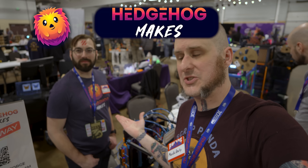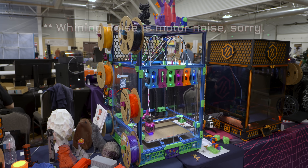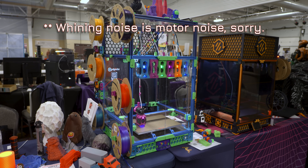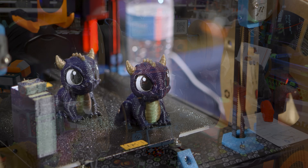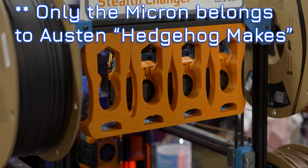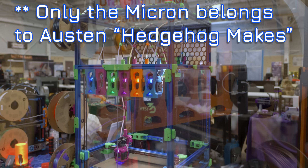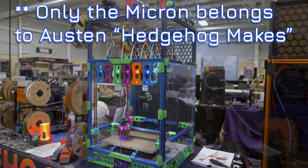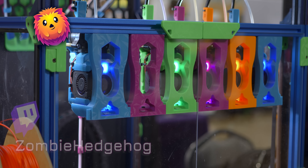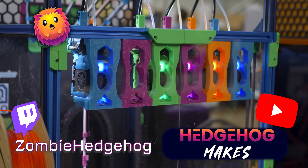Now we're over here with the Hedgehog himself, with the Stealth Changers on display — two 2.4s and a Micron Stealth Changer. Tool changing on a Voron for lower material waste, multicolor printing, and multi-material printing, producing absolutely gorgeous results. Every time I go live lately somebody asks me when I'm going to build a Stealth Changer or Tap Changer — not anytime soon. But if you want to see more, check out Zombie Hedgehog on Twitch and Hedgehog Makes on YouTube.